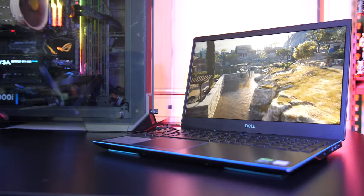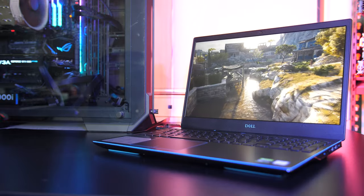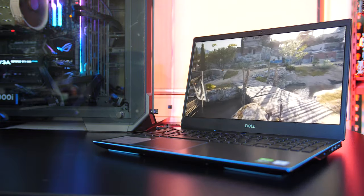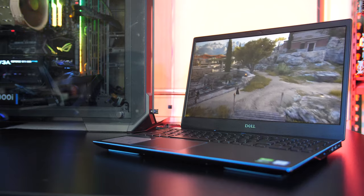Let me know what you thought about Dell's refreshed G3 gaming laptop down in the comments, and if you're new to the channel consider getting subscribed for future laptop reviews and tech videos like this one.